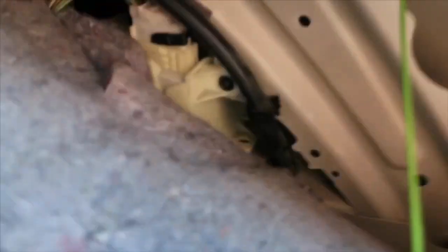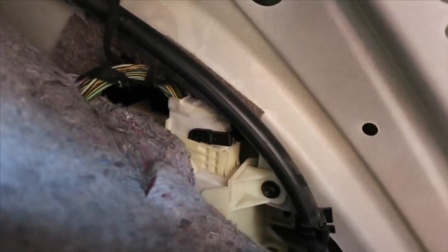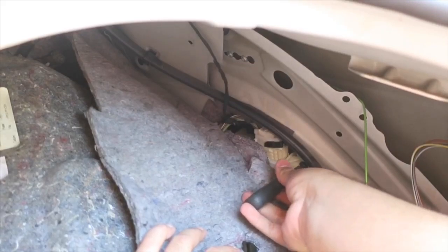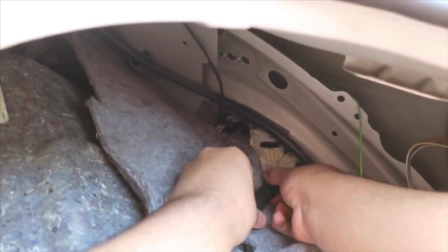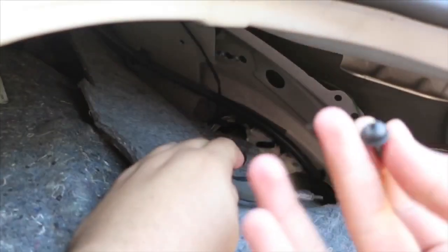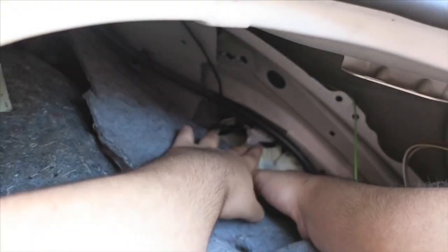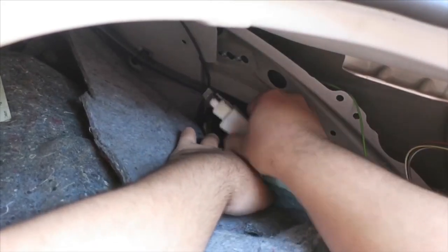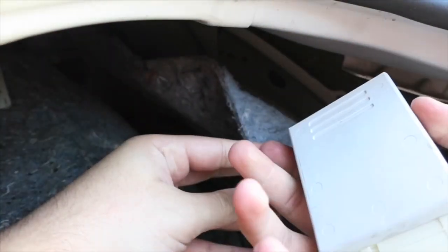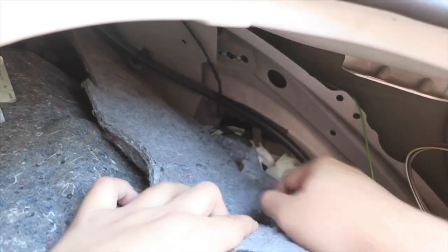If you actually want to take the RDC module out of the holder, you're going to have to take this board right here off — I think it's a T20 if I'm not mistaken. You can just tuck the wires back in there and that's it.